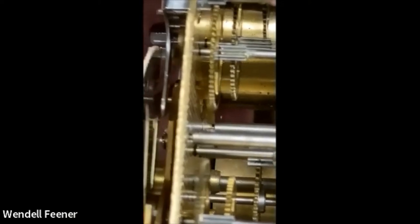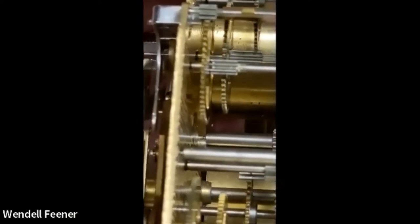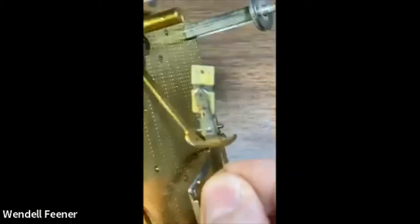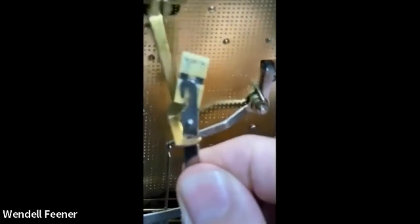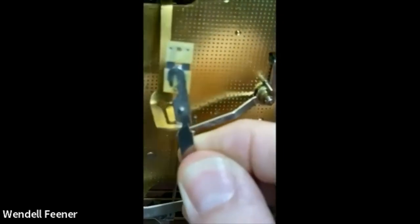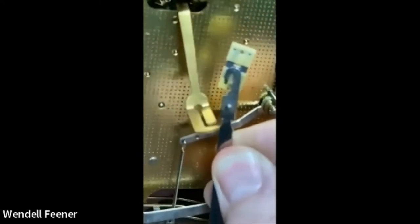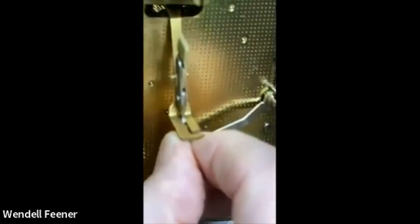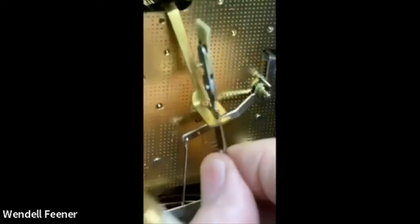If you ever have to make a new arbor, notice they're all rounded off with only a small ridge bigger than the pivot that actually touches the plate. There's a flaw that has to be fixed. The suspension spring is good, so I'll pull that off. These have a unique way — there's a hole and a notch. The narrow notch fits into the hole; you swing it sideways and fasten it on because it can't come out any other way. That's a unique thing of Hermley.